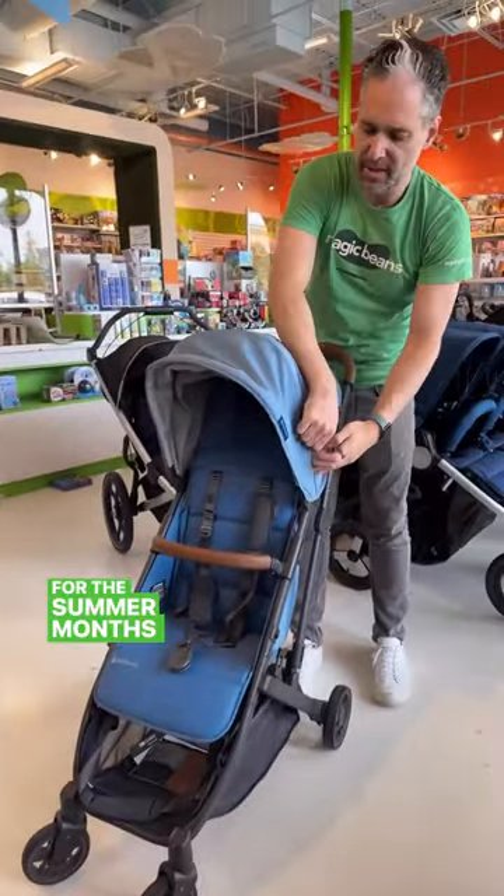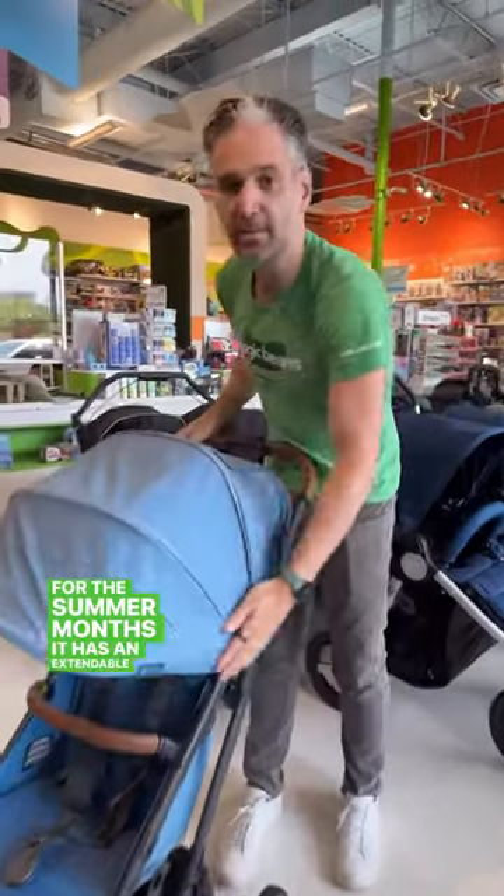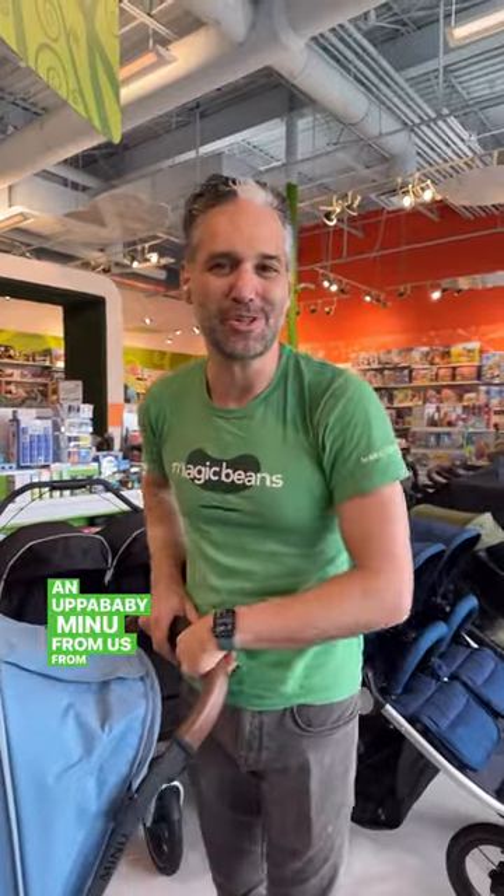Also, for the summer months, it has an extendable canopy. You can get an UPPAbaby MINU from us at Mesa Beans with free shipping.